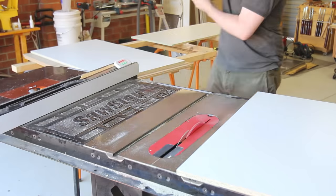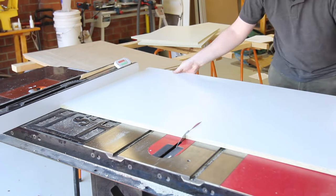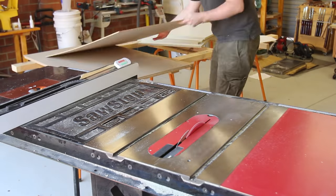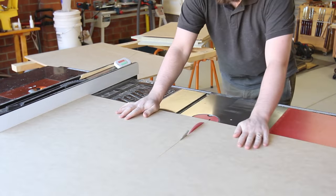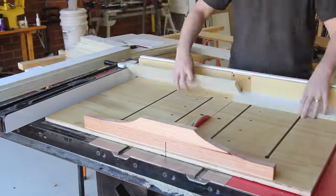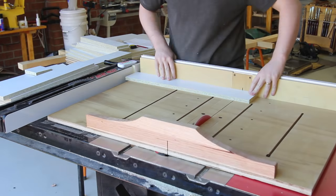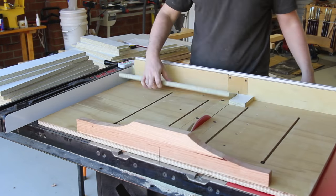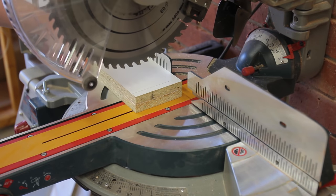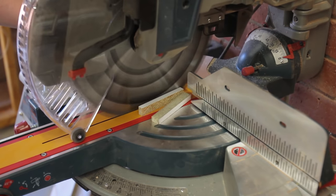Once all the parts were cut I could do even more batching out at the table saw, which goes super quick. Only two cuts were done at the mitre saw as the 1200mm trim was pretty trivial at a mitre saw.